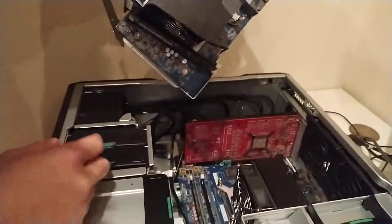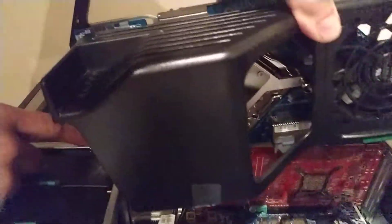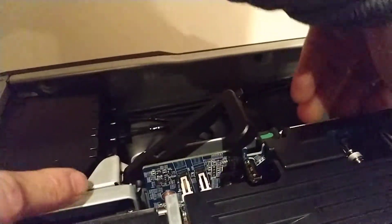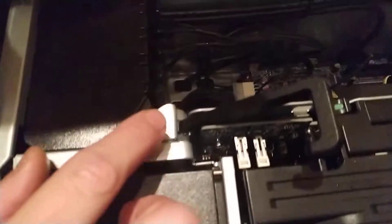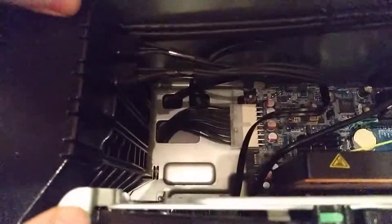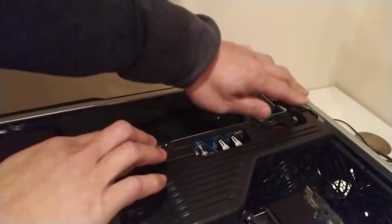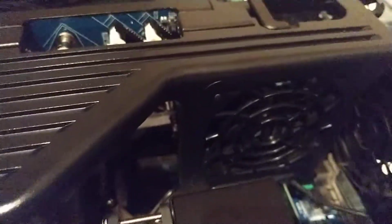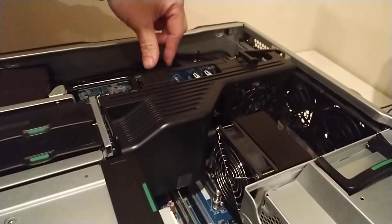So we usually pack this one separately. What you need to do is — you see this guide rail — you need to slide it in, and then slowly push down. Once on the rail, you need to follow this side, and when you insert it you just clip on, and that's it.